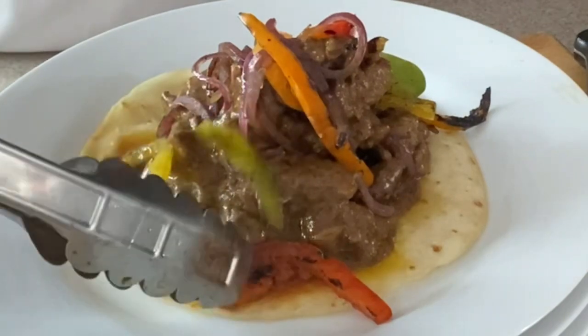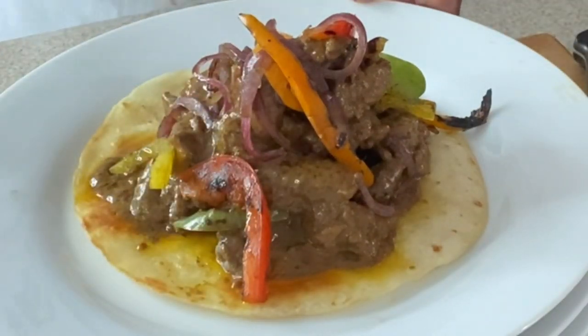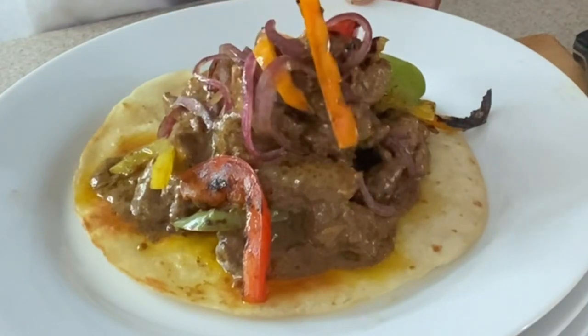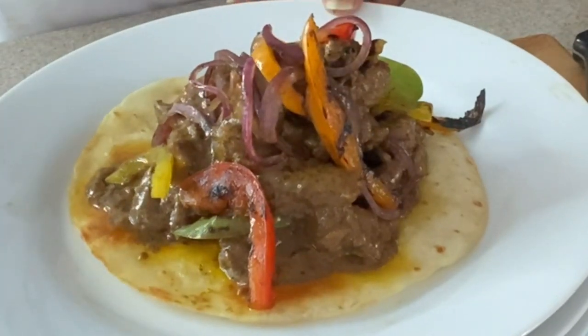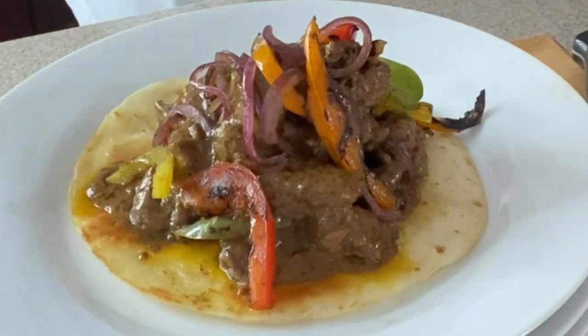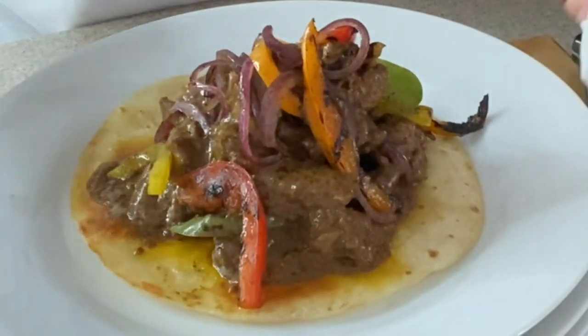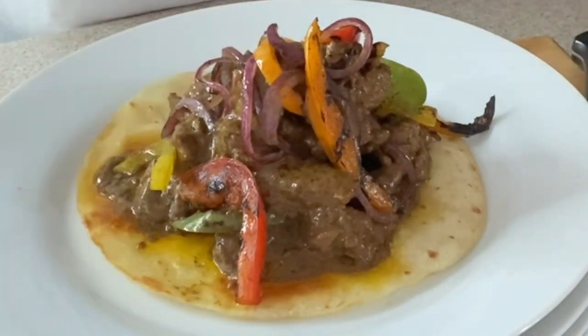Delicious! Thank you all so much for coming and hanging out with me — I really do appreciate each and every one of you guys. I will see you next time, the good Lord willing and the creek don't rise.